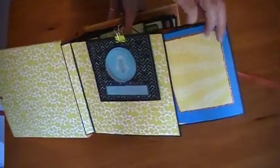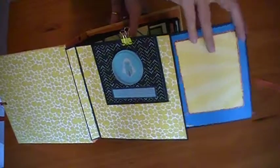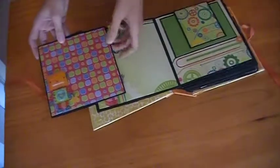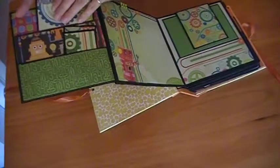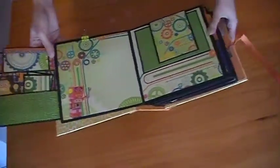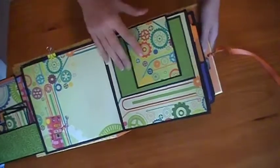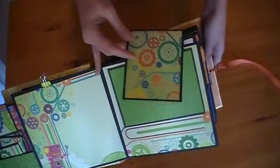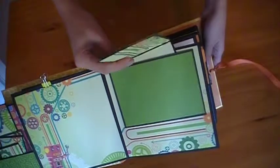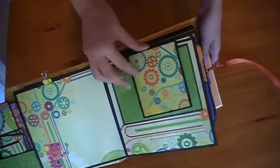There's a photo mat on this side also. This is full of journaling spaces, photo mats, just a little bit of everything. This one is also a photo mat here, and then this is a pull-out four-sided photo mat that's magnetic. I apologize about the bells you hear in the background.